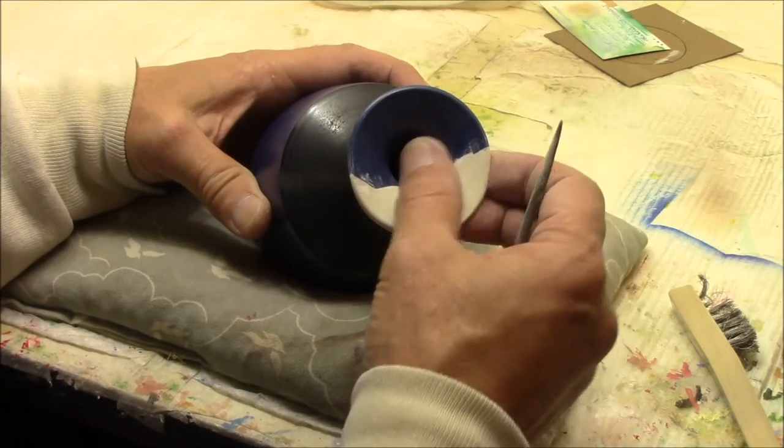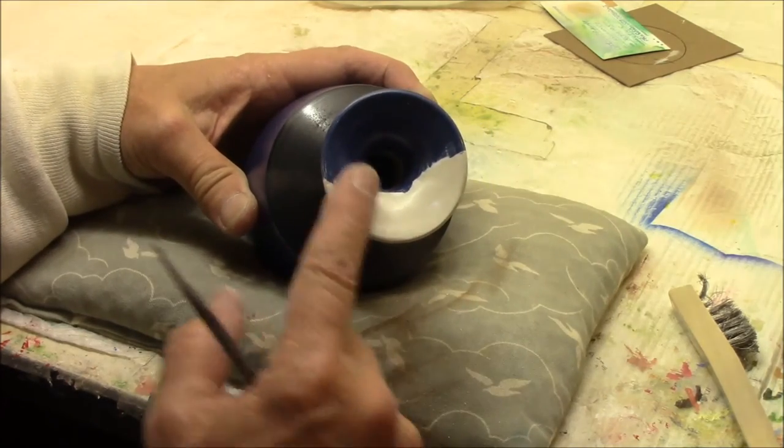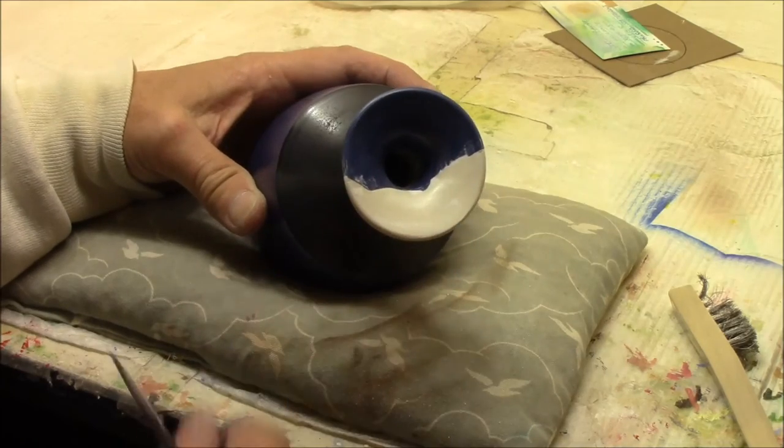Kind of like that. I'll do another fine fill on that — we'll probably do another pass.